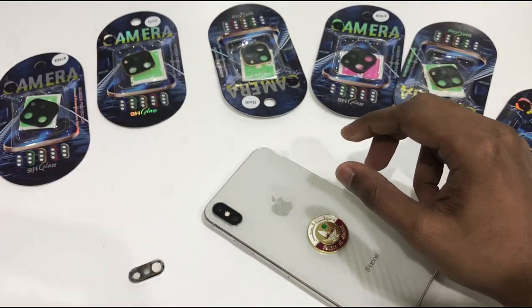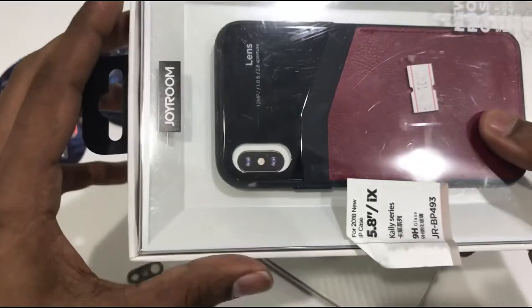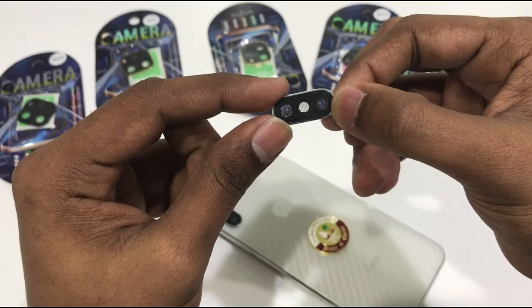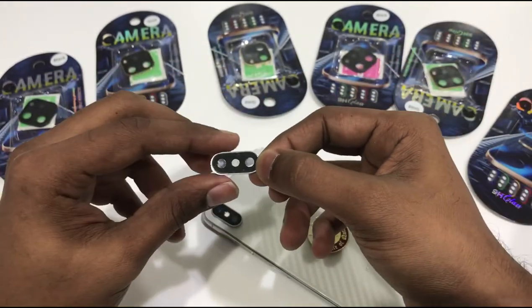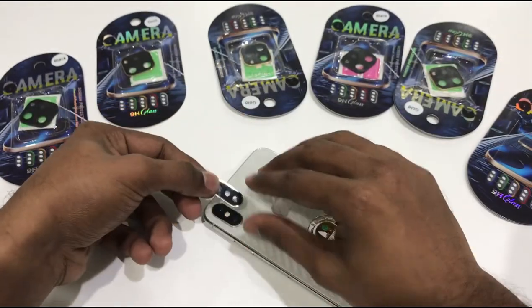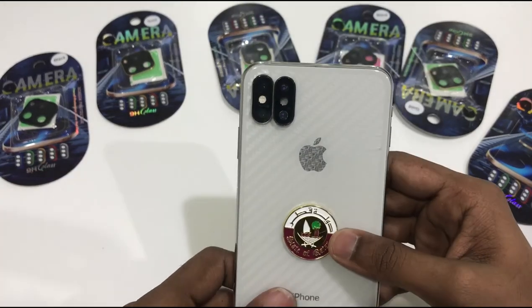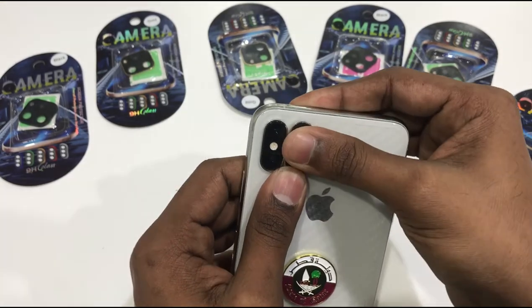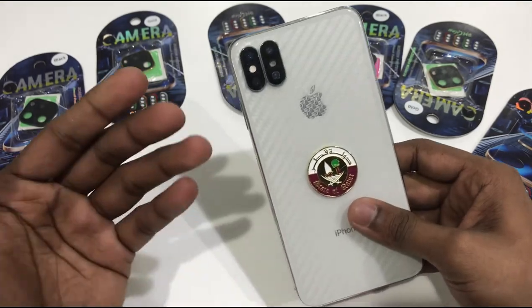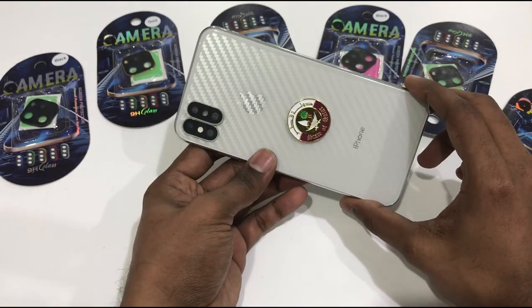We have a camera on the other side of the camera — we can't get a flash, we can't get a double-sided sticker. We can put the character on the other side. Now we have the iPhone 12, we have the character on the other side. There is no problem with flash or camera. This is the same model.